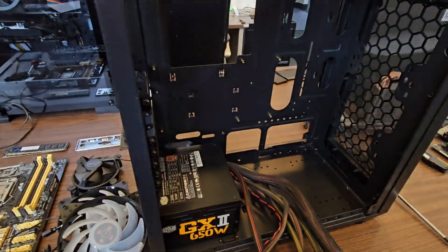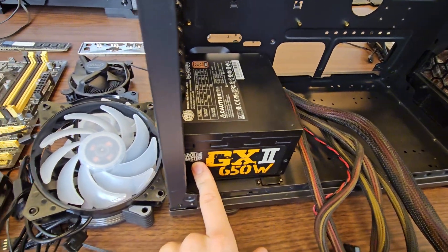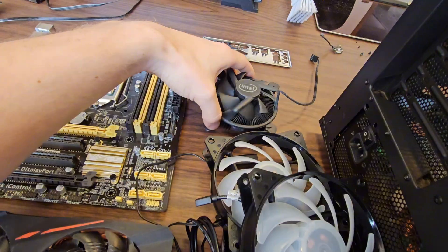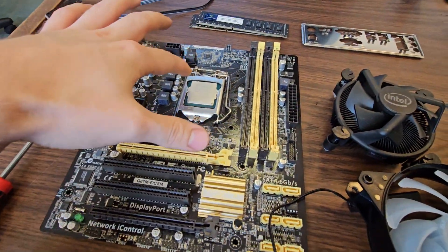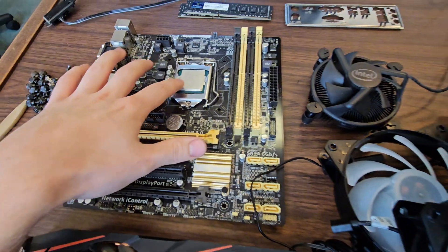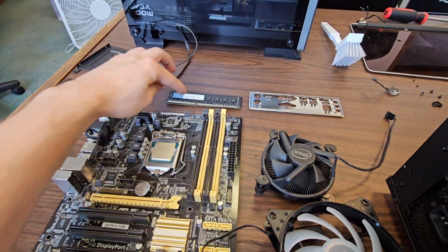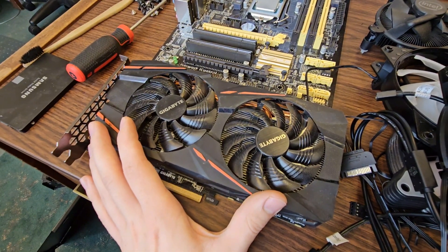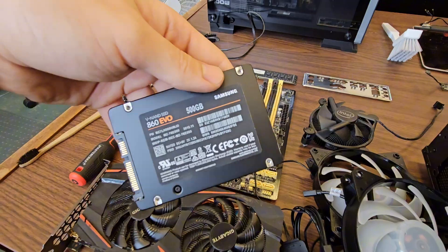Here's all the innards that we will put in the refurbished case: the original power supply that I've cleaned up — 650 watt 80 Plus Bronze; three assorted RGB fans; a black Intel cooler to make it look sick; the i5-4670; 16 gigabytes of TimeTek DDR3 RAM, brand new; the used RX 570 from my bin; and the original Samsung Evo SSD — half a terabyte. This came with the PC.